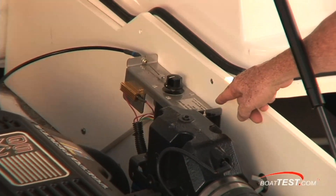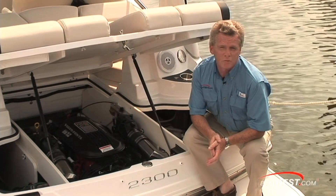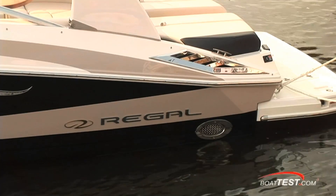Right here is the actuator for the Perfect Pass. You'll notice here we have an exhaust diverter, so with the flip of a switch you can take this boat from a tough sounding underwater exhaust to a killer sounding through-hull exhaust.